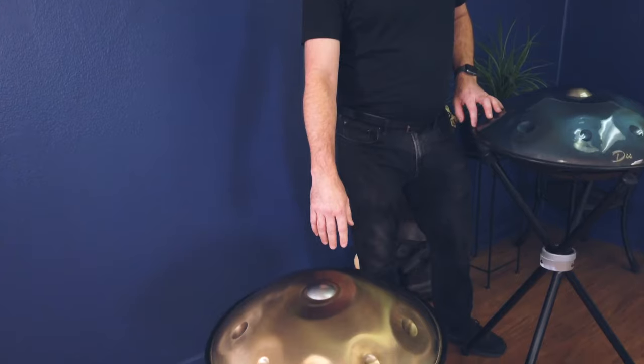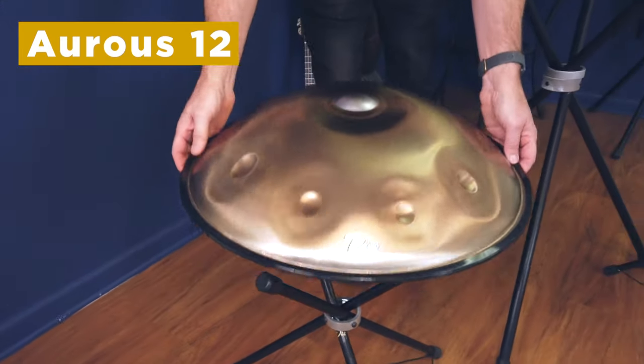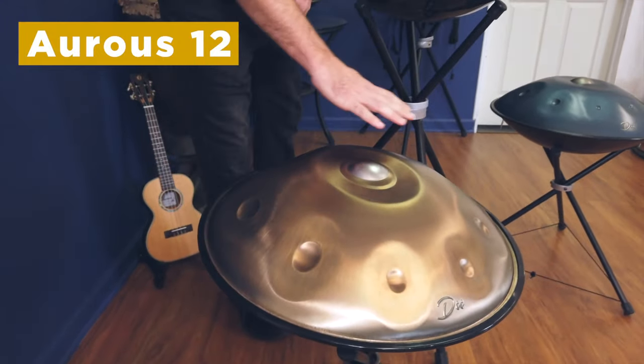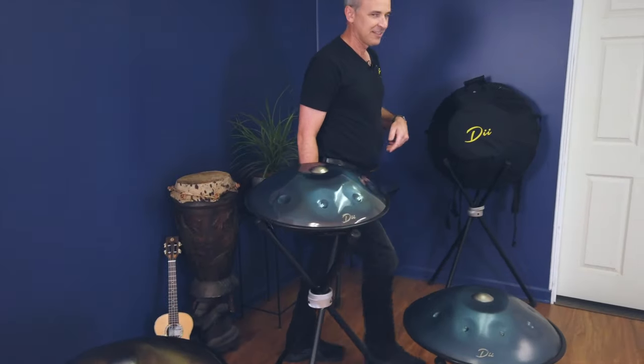Over here we've got our stainless steel model which we call the Ares model. It has nine notes on top, three notes on the bottom. We call this one the Ares 12. We also have this in just the nine note top only — sometimes people just like the top notes.